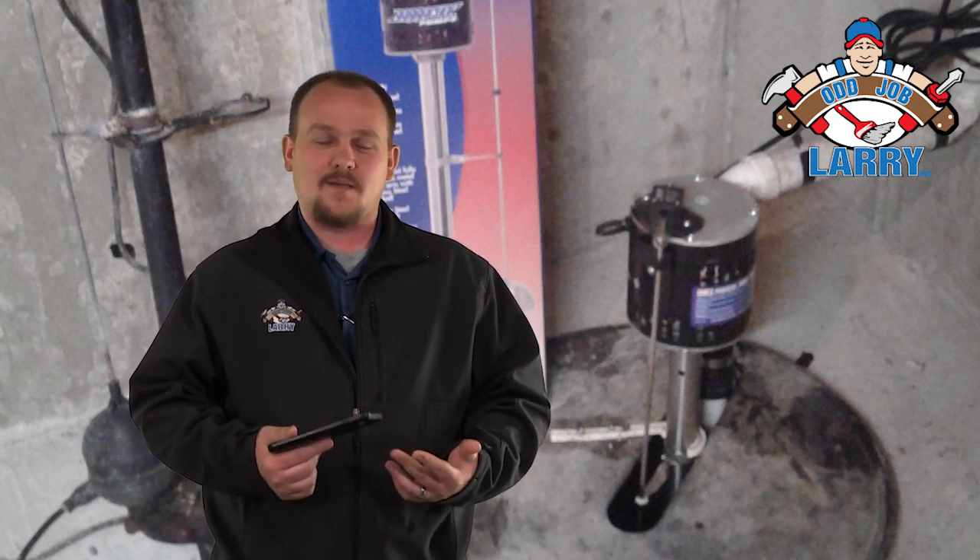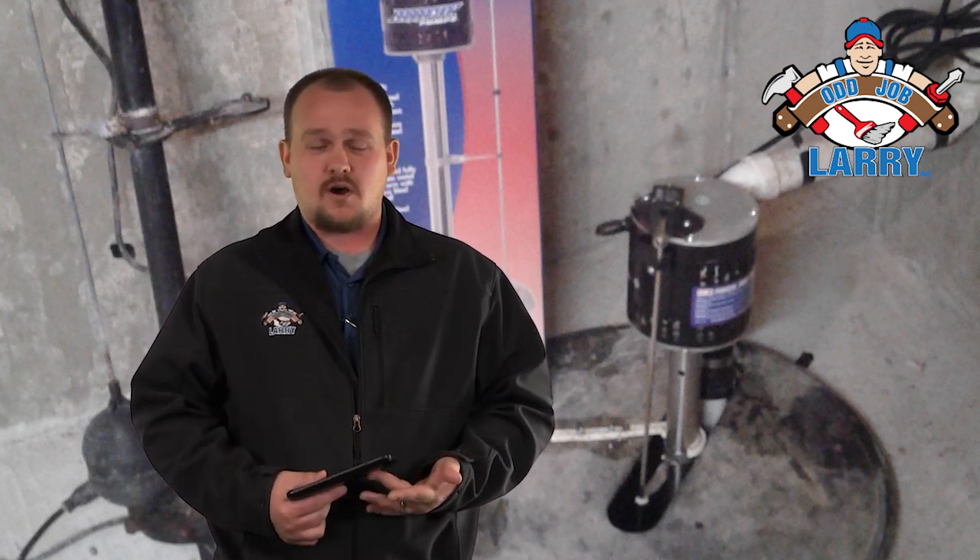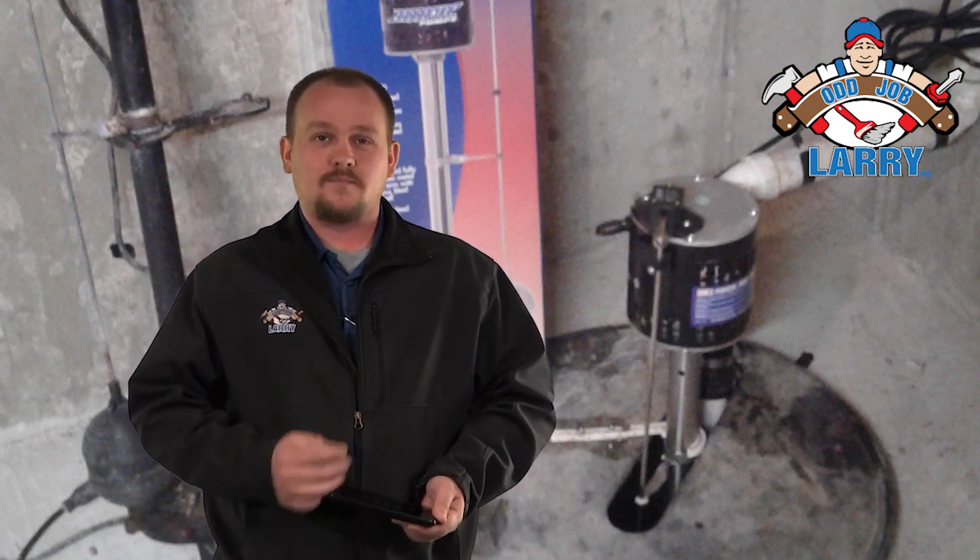If you need help with that, let me know. We'll be happy to talk to you about how to install one, what different options there are out there, and how they would work for you. I'm James for Mod Job Larry and I'm here to help.